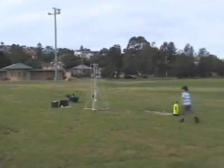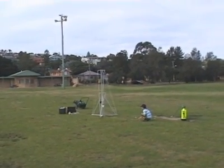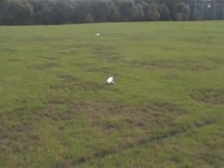Here we try the booster again with the winglets. The booster has a much more defined flat spin compared to the end over end tumble without the winglets.